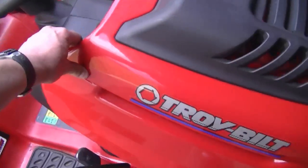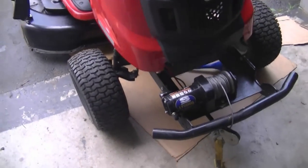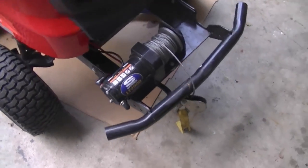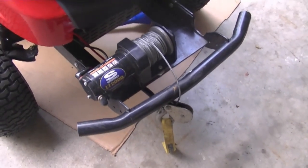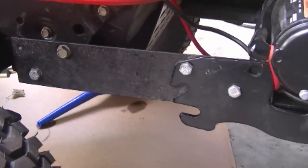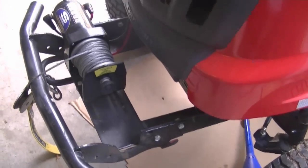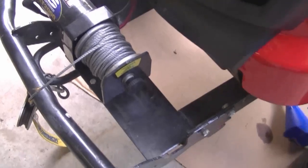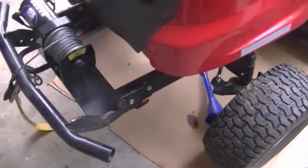By the way, this is a pretty nice tractor — one of the better ones from Troy-Bilt. This customer has put a winch in the front. I'm not sure what he's going to pull with it, but I'm sure that winch will pull the tractor out of anything. Here's how it's mounted in case you want to see that. If you decide to put one on your tractor, you may want to weld some brackets to make it fit. At the rear of the tractor he's got the switch for the winch.